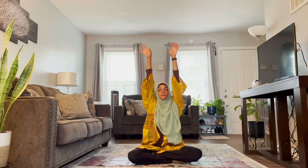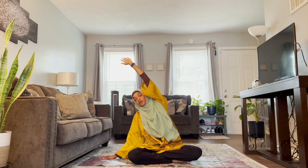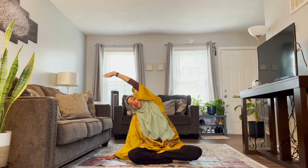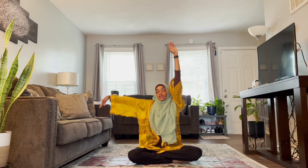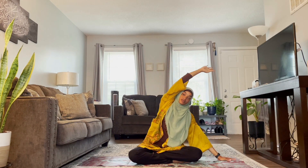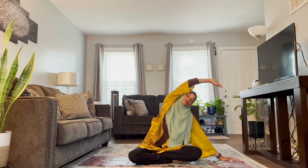Let's inhale and reach up, and we're going to lean over — sitting up nice and tall, leaning over to our right. Inhale, reach up, this time leaning over to your left. Make sure you're sitting up nice and tall.